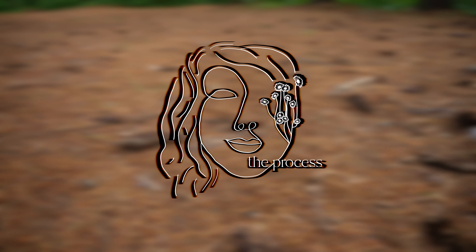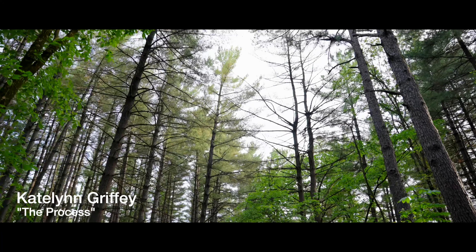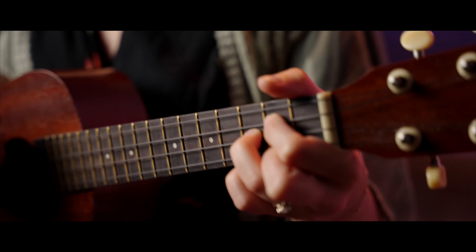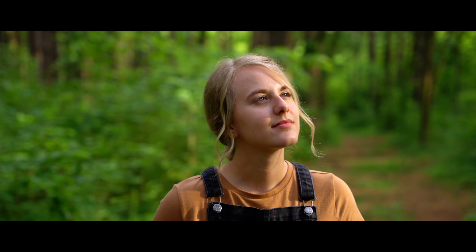Hey everybody. Today I just wanted to go over some color grading that I did for a project about a year ago. It was kind of a mini documentary slash album featurette. My sister-in-law Caitlin is a very talented musician and she wrote a really amazing album with a lot of meaning behind it, so I wanted to shoot a documentary to capture that. I wanted to go over some of the color grading I did on this project — let's just jump into it.